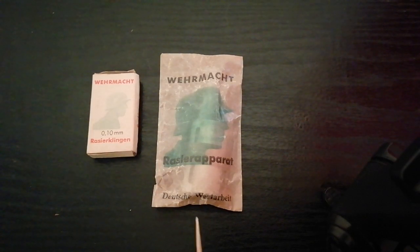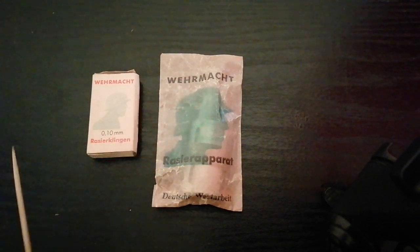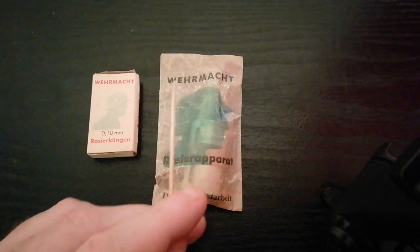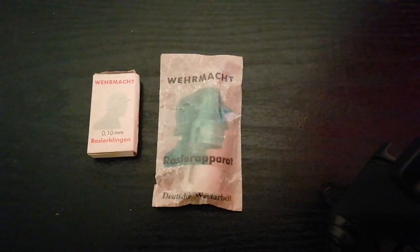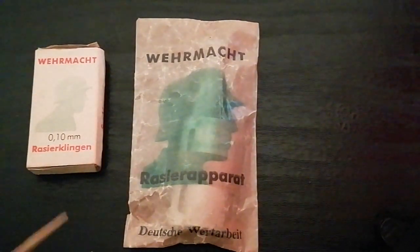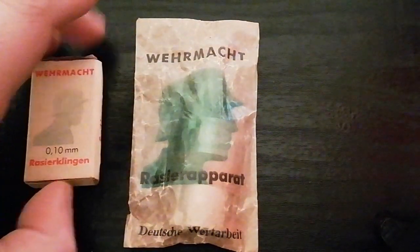This is an original World War II Wehrmacht issue razor with accompanying blades. You can see it says 'Wehrmacht' and then 'razor' and then, difficult to make out because there's a bit of a crease there, 'Deutsche Verarbeitung,' which means 'superior German workmanship.' On the accompanying blades it says 'Wehrmacht 0.10 millimeter razor blades manufactured in Solingen.'